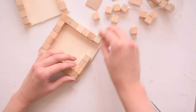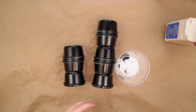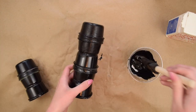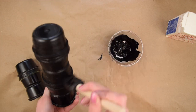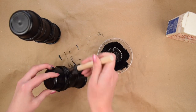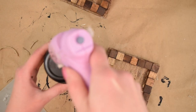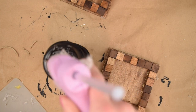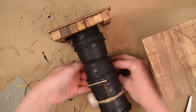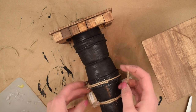Once I had the cubes how I liked them, I stained them using my favorite early American stain off camera. I also spray painted the stacks of containers black off camera, but they looked too shiny, so I mixed up some black acrylic paint and baking soda to add texture. Once dry, I put hot glue on the bottom of the container piece and glued it onto the center of the cube base. As a finishing touch, I wrapped some twine around the center — just one section was all this project needed.